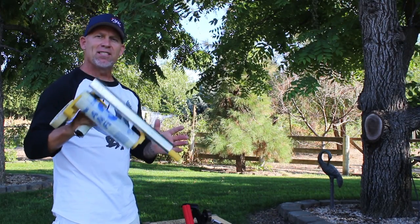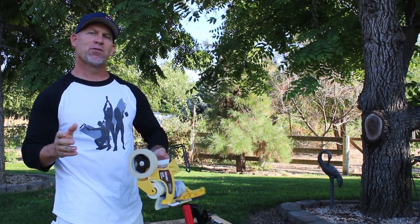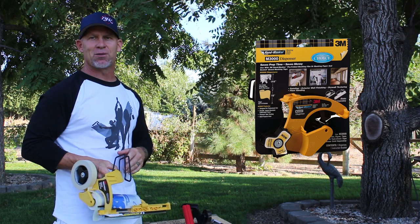This straight cut blade is a new product and it's not available in stores yet, but hopefully by the time you watch this video, you'll be able to click the 3M logo right here and it'll take you to my Amazon store where you can purchase one.